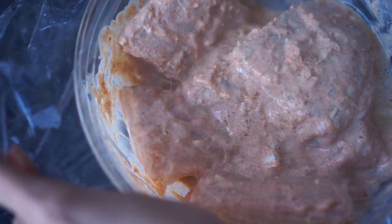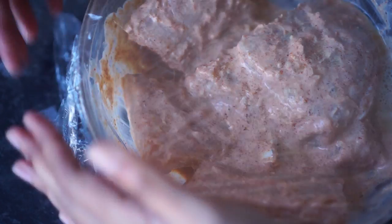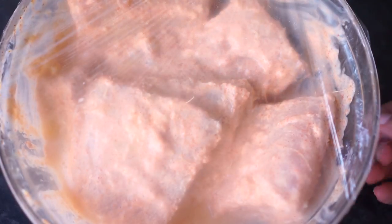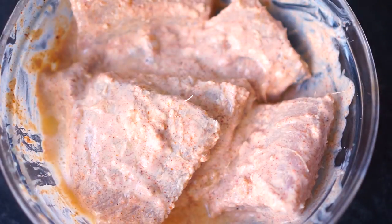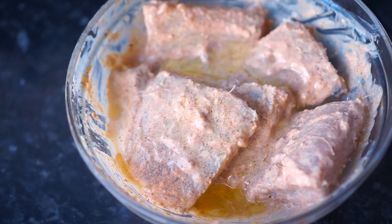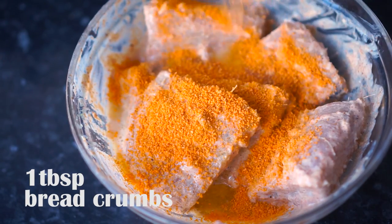I'm going to cover this and let it marinate for at least 3 to 4 hours in the fridge. After the marination I'm going to add 2 tablespoons of vegetable oil and also a tablespoon of breadcrumbs, just to give it a good crunch.